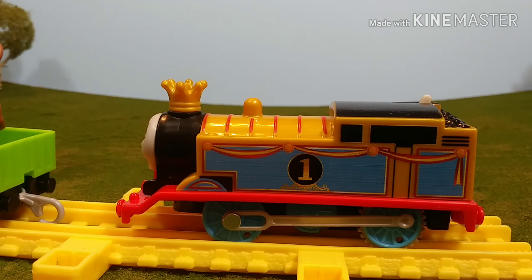So this entire print and everything is actually a print. Everywhere you see the blue, the ribbon, the black — all of that has been painted and printed on the engine, including the boiler bands.